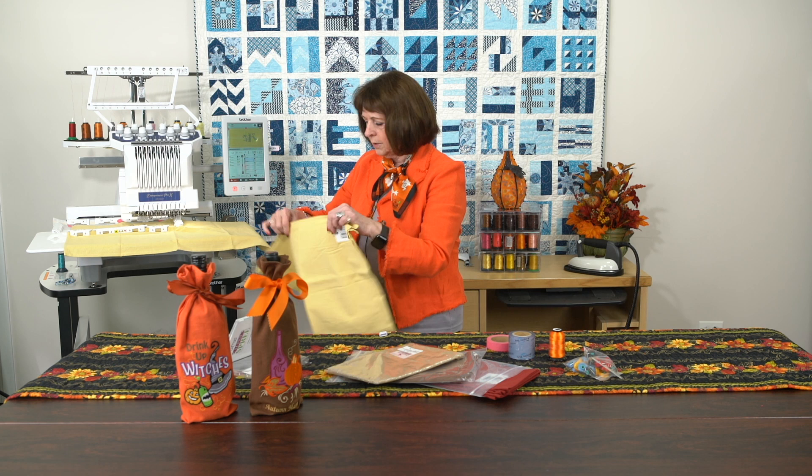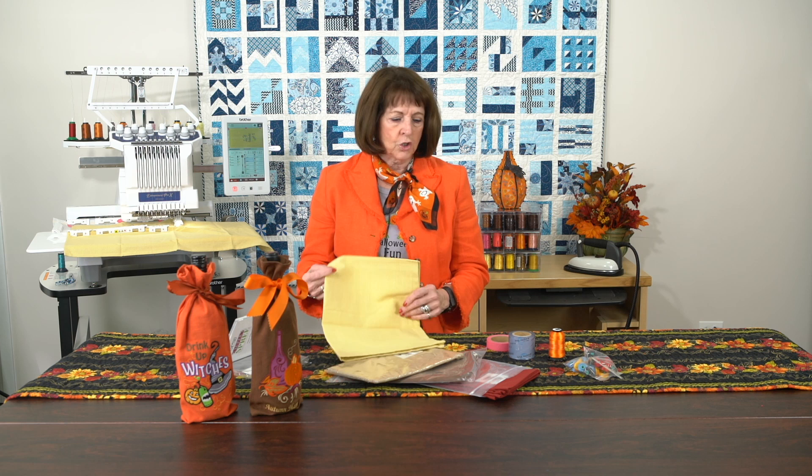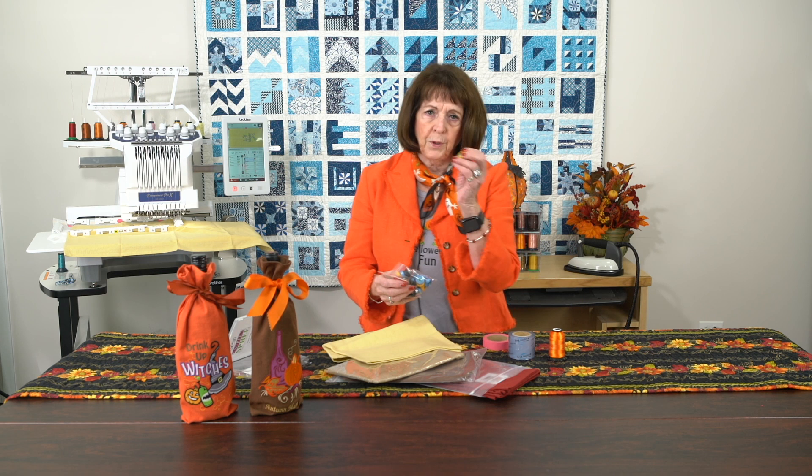If you're not a wine drinker, it could be a ginger ale bottle, or something fun that you give full of candy and snacks to somebody — just a little bag full of really fun treats. Out of one hand towel I can make two of these bottles. I took the yellow one because it's kind of a fall, autumn type of color.